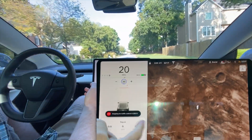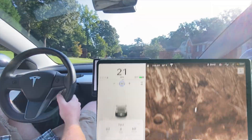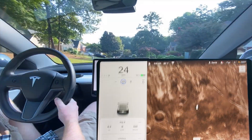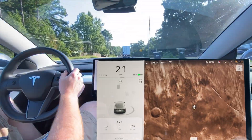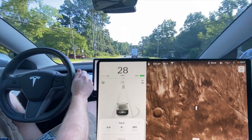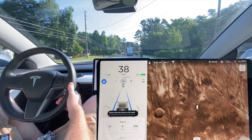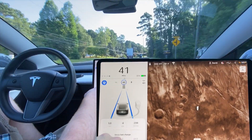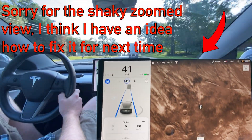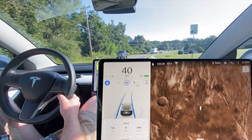It shows up as 45 miles per hour in the neighborhood — it is a 25 mile per hour zone, but not unexpected. It already knows this street is 40 miles per hour but no speed limit sign shows up on the display, so it hasn't calibrated yet. After just one mile and four minutes, still nothing. Not sure if it's tied to time or miles, maybe a combination of both.